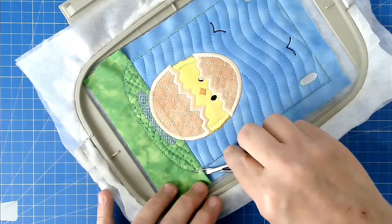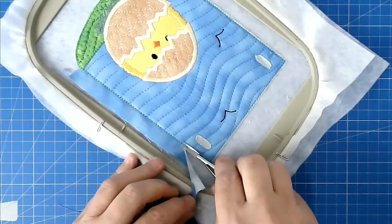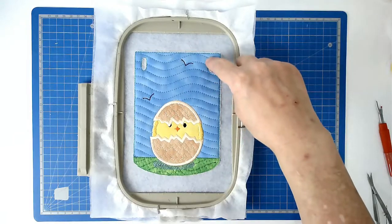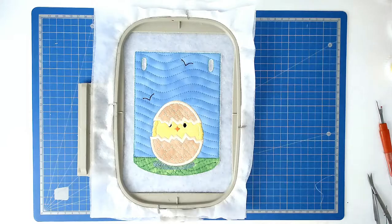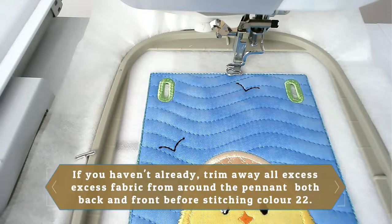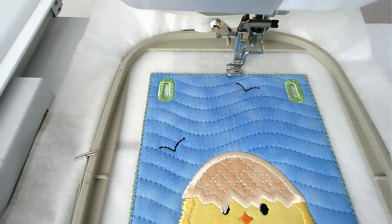Trim up around the edge of the pennant itself. Stitch round number 20 and that's going to zigzag the raw edges of your eyelets. If you're happy that there's no fabric threads or batting poking through, stitch round number 21. Load your matching bobbin and thread for the satin stitching around the edge of the pennant and stitch round number 22 to zigzag the raw edges. If you're happy there's no fabric or batting poking out, stitch round number 23 and that's going to complete the satin stitching around the border.